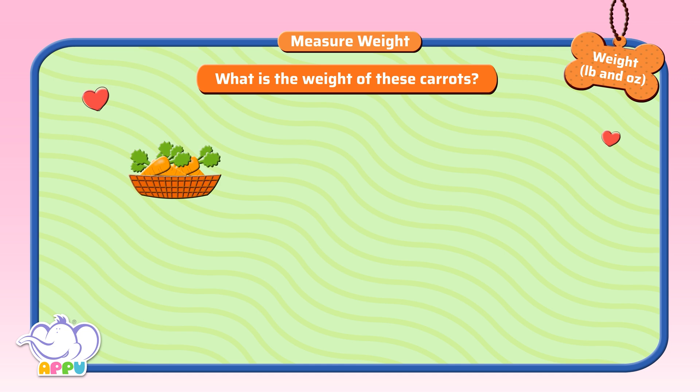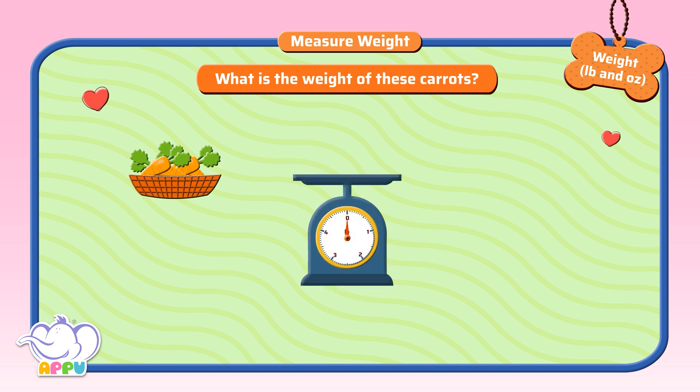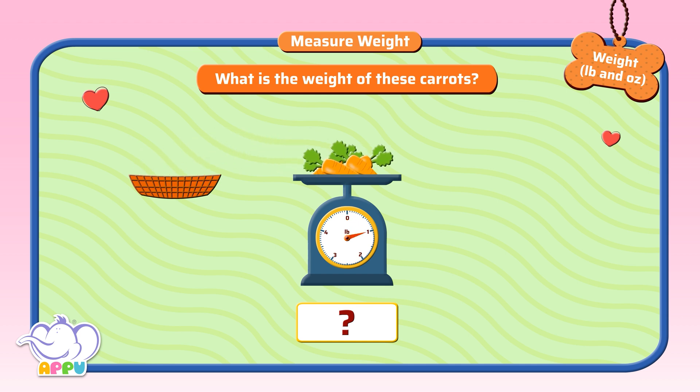What is the weight of these carrots? To find the weight of the carrots, we place them on a weighing scale. The pointer points to a number. The number is one pound. So the weight of carrots is one pound. That's right!